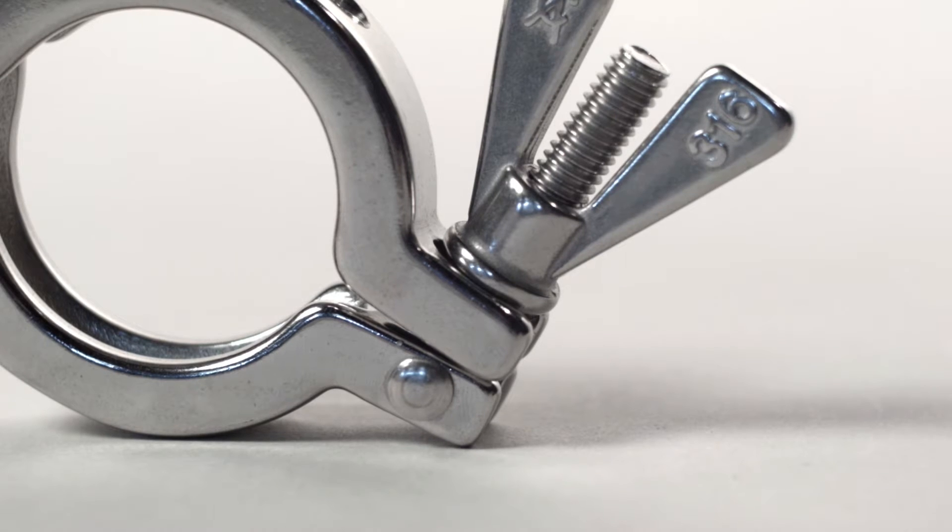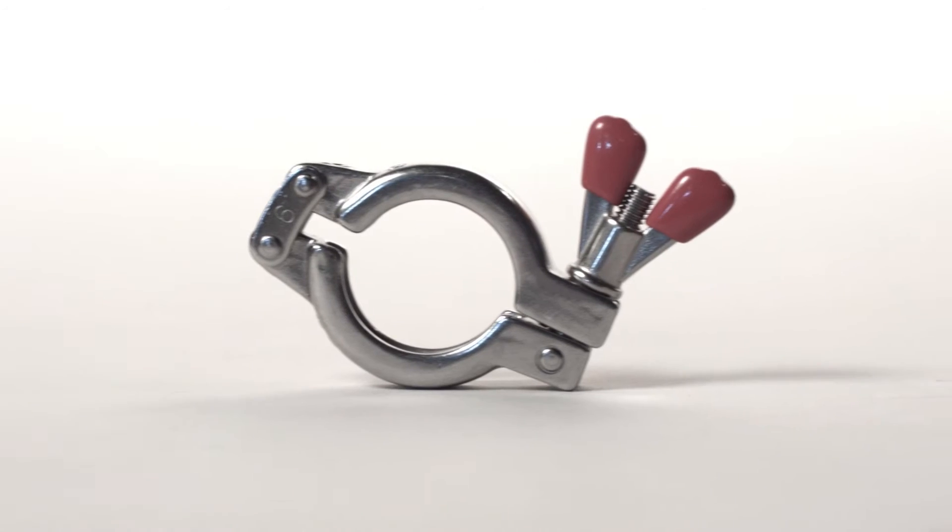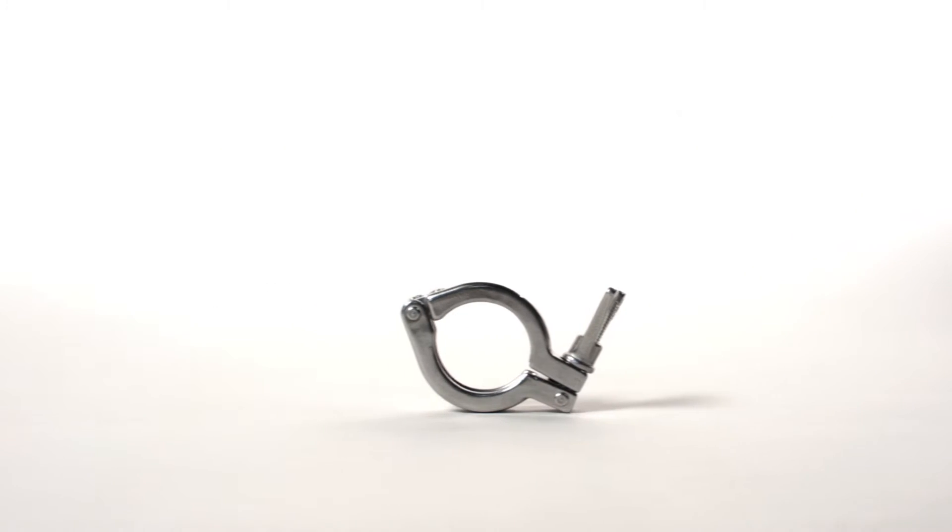In this video, you'll learn the proper methods of clamp inspection, installation, and maintenance.